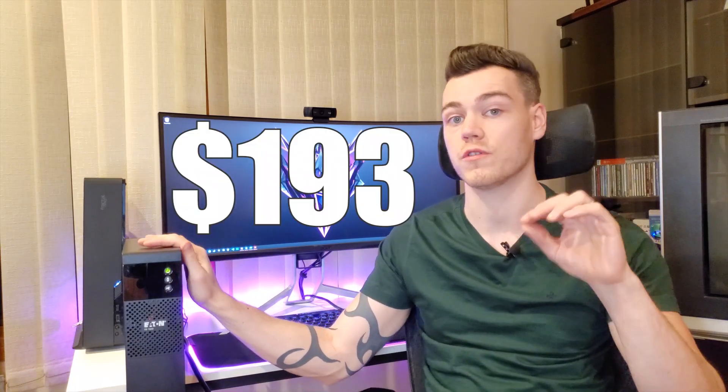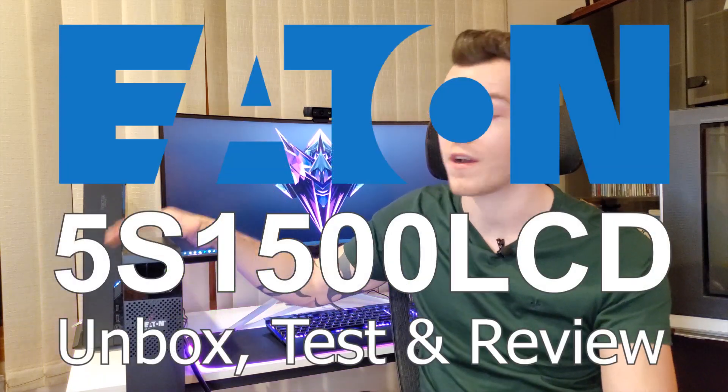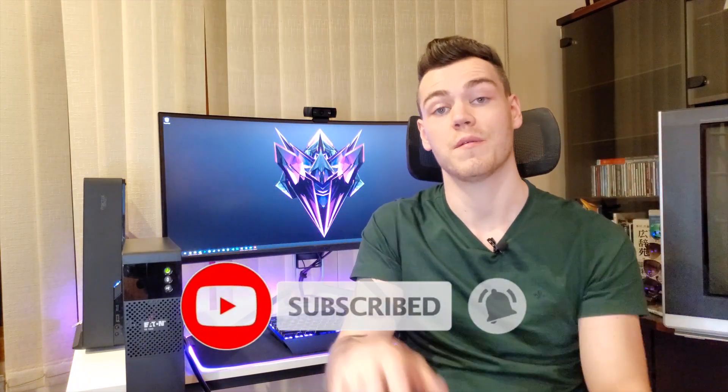The Eaton 5S units are more expensive at every level of the product family compared to the CyberPower CP AVR LCD units. This 1500VA/900W Eaton unit can be found on Amazon for about $193, whereas the comparable CyberPower unit is about $150. But Eaton is a more trusted brand, especially in the communities I come from in hardware development and product, and I really love the eco functionality. Ultimately, only you can decide if the price increase is worth it. Thanks for checking out the Eaton 5S 1500 LCD unbox, test, and review — check the links in the description for the latest price, and don't forget to subscribe and share.